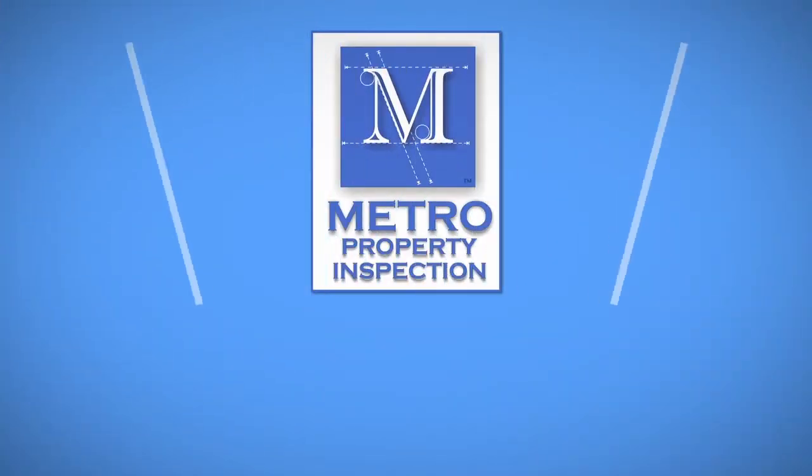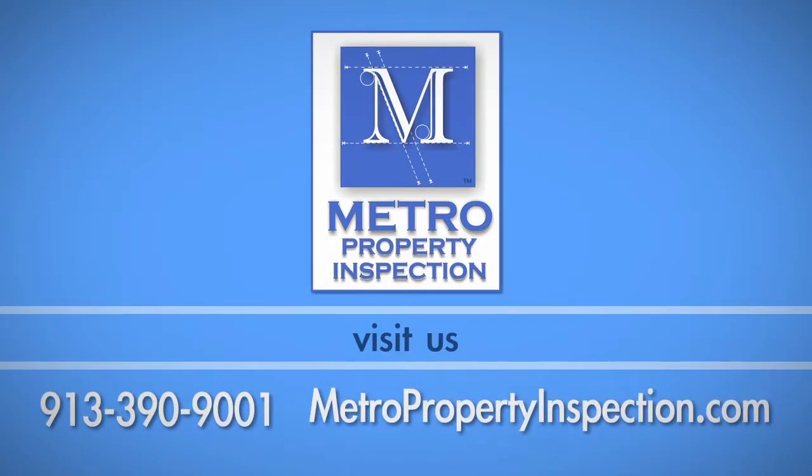If you have any questions about this process, call Metro Property Inspection at 913-390-9001.